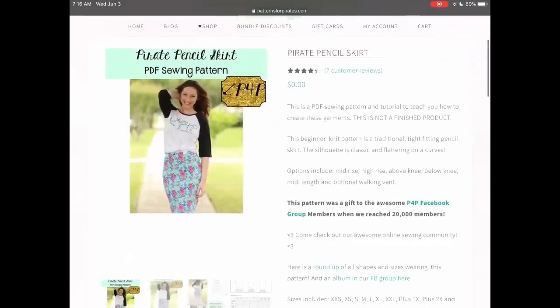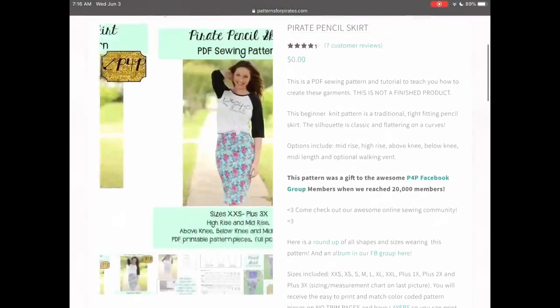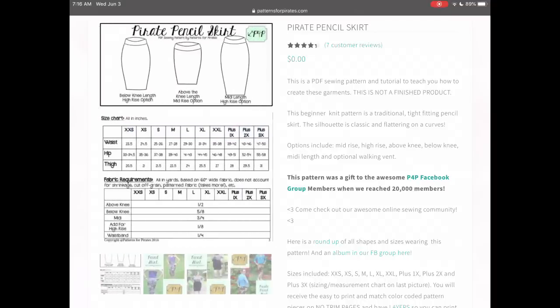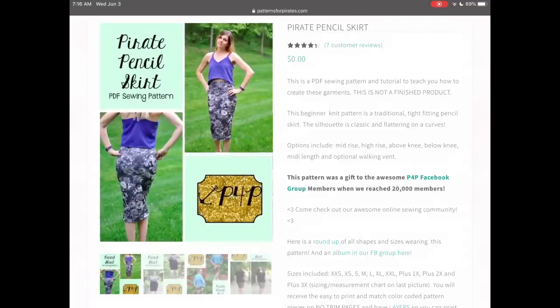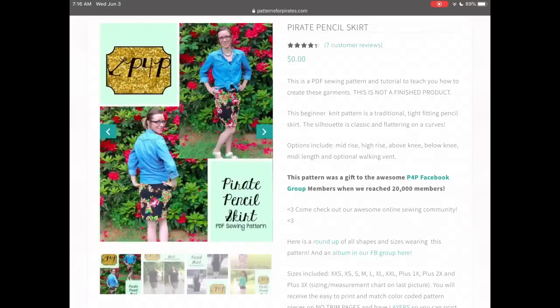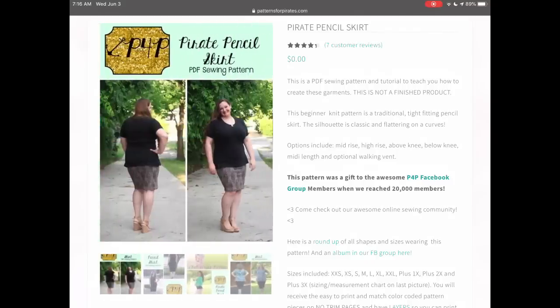Patterns for Pirates has the Pirate Pencil Skirt. It comes in a few different hem lengths, from double extra small to triple XL. I love how a pencil skirt looks good on absolutely everyone — I just think it's the most flattering design.